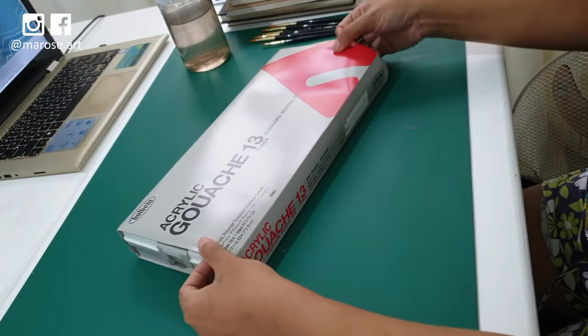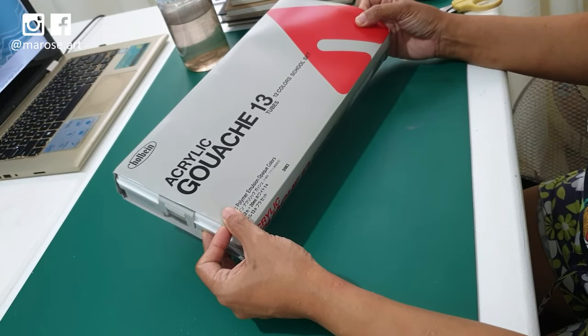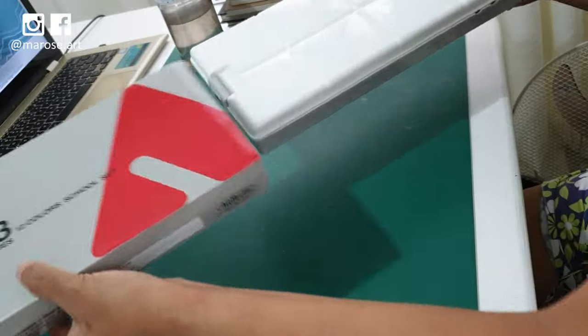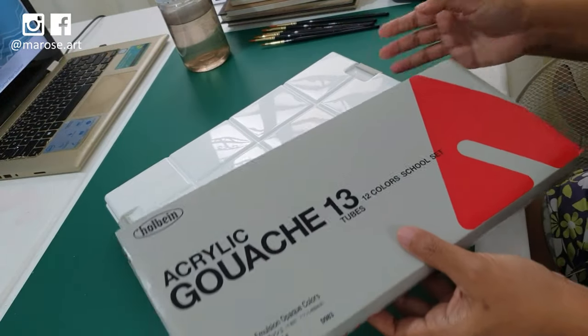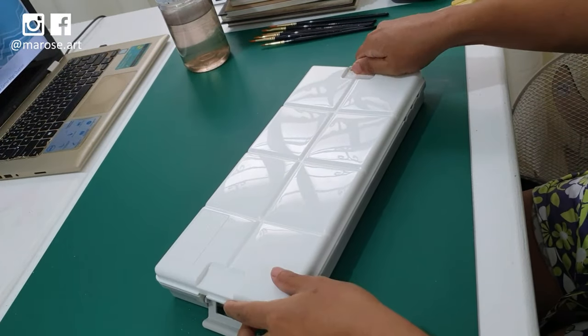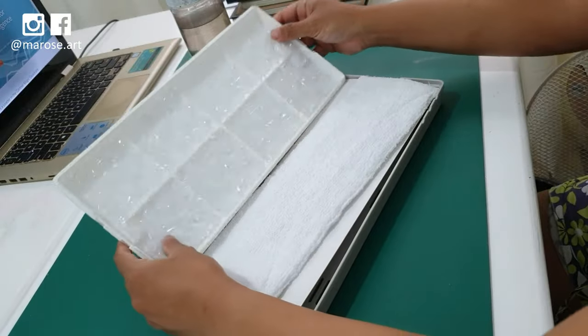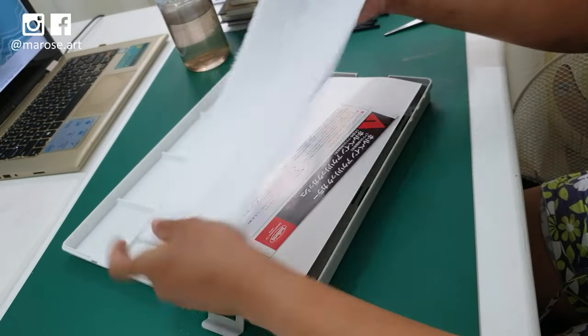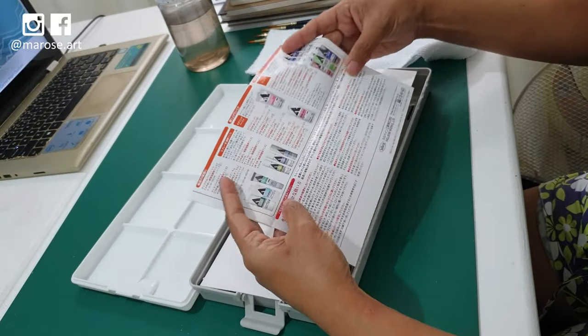Yay! And let's look at our box of acrylic wash. It comes in a really nice box too, with a mixing plate on the wall. Let's see what's inside here. A little bit more padding. Towel. Oh, this is nice. It's going to be useful. It's all in Japanese.